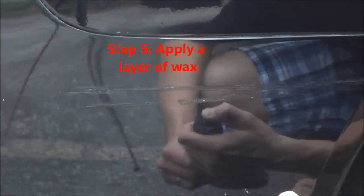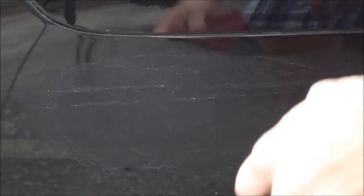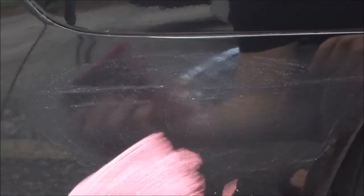Okay, and I'm going to wipe this off with a clean terrycloth towel. Next we're going to add a layer of wax. I allowed the wax to dry, and now I'm going to buff it off with the clean side of the terrycloth towel.